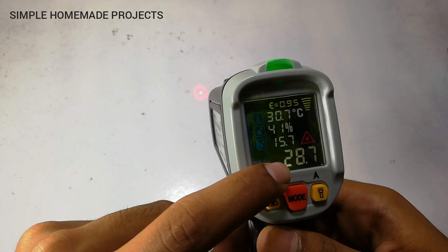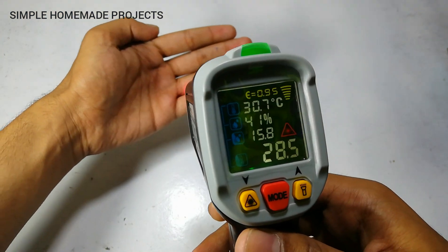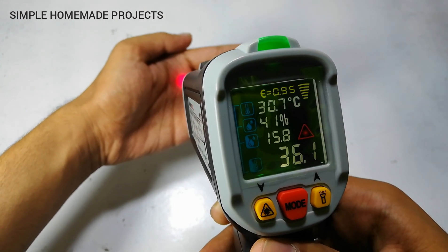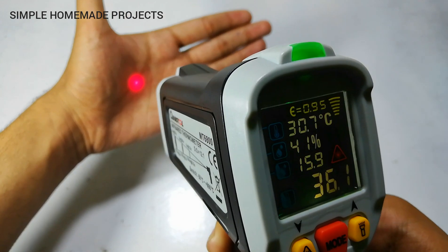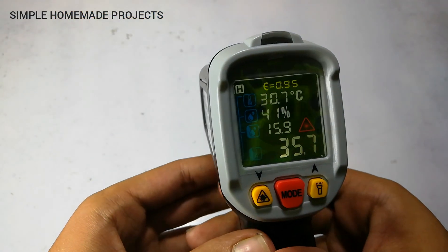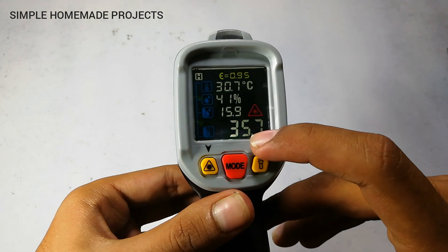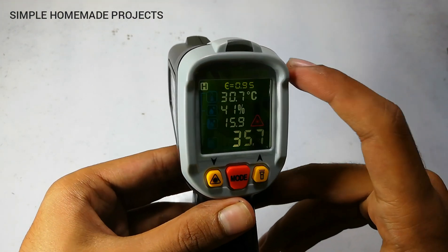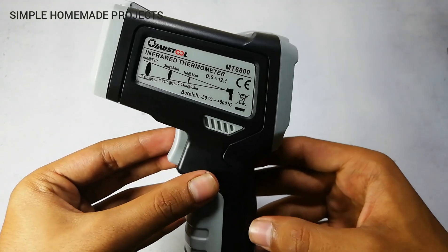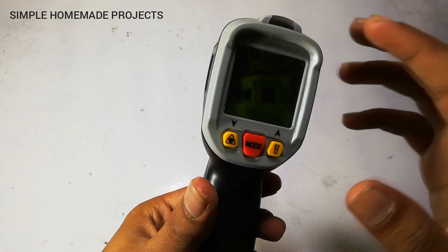Here you can see the ambient temperature is 30.6 degrees, 41% humidity, and dew point temperature 15.7. Now I am going to measure the temperature of my hand — the reading is 36.1 degrees. When you release the button the reading will stay for 15 seconds and then automatically turn off.